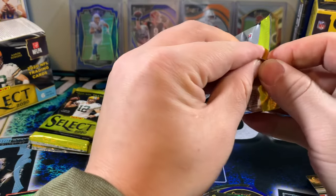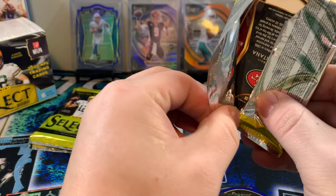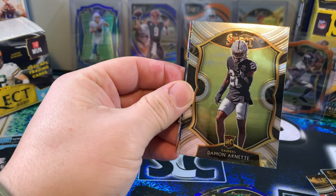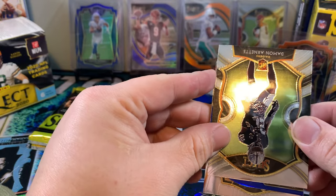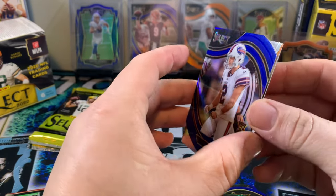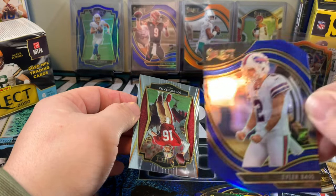Man, this video is going a little longer than I anticipated. I really think we got two hot boxes here. We got almost all the QBs — I'd love to pull the retail auto. Another Joe Montana. We got a Zach Moss rookie, Damon Arnett rookie. Who's our die cut? We got another blue die cut — what team we got? Bills. Tyler Bass. Tyler Bass — that's the hit of the box right there. The Tyler Bass blue field level die cut is 100% the hit of the box. Forget Herbert. Forget Tua. That's the hit of the box.